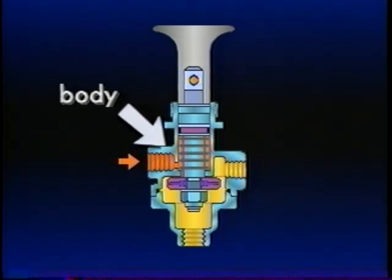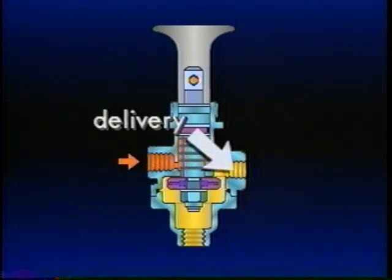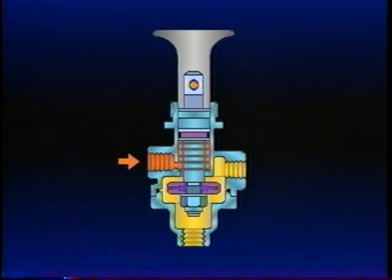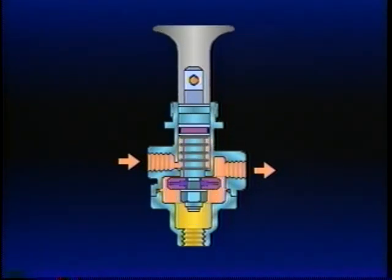The body has three types of ports: supply, delivery, and exhaust. The PP1 is manually applied. If supplied pressure decreases to a specified minimum setting, usually 40 PSI, the PP1 will automatically move to the exhaust position. The plunger pops out, releasing air through the exhaust port.